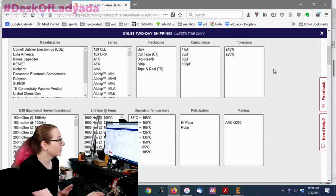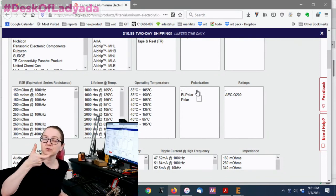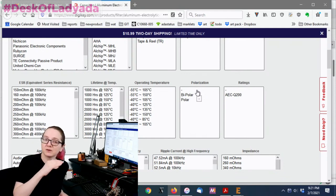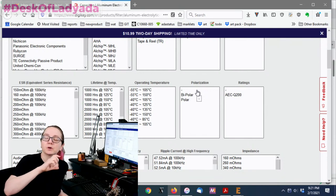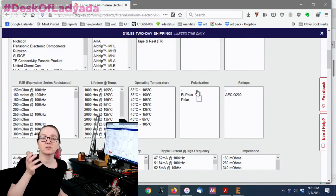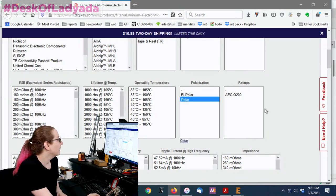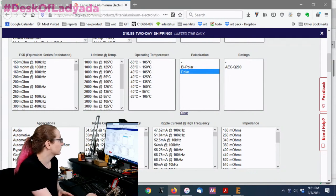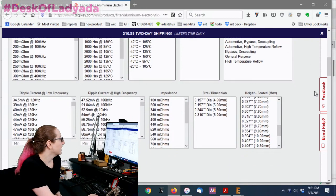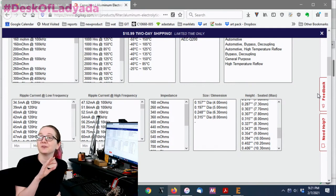Next, polarization — bipolar or polar. Bipolar means the bias voltage across it can go either way; those tend to be used for audio DC-blocking capacitors. Polar means ground must be lower than the positive rail. Bipolar capacitors are more expensive and pretty rare, so I'm going to filter those out.